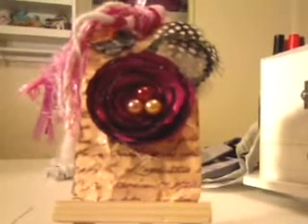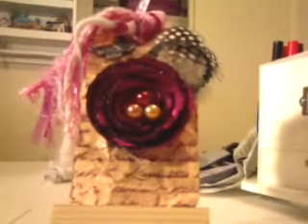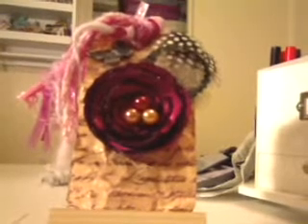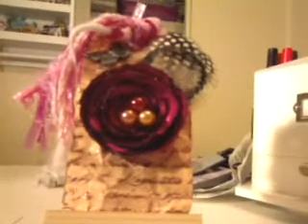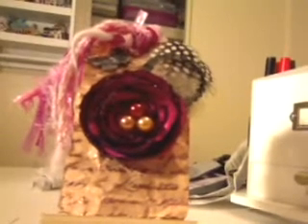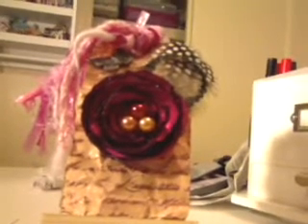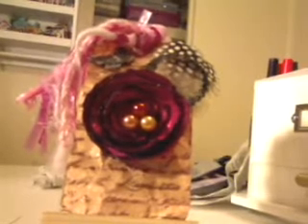Hi everyone, it's Linda with Scrap Chica Studio and here to share a quick video with you. This is a swap that I was in and it was hosted by Made by Momo. It was a Cricut swap and I think it was a brilliant idea because I had a lot of fun cutting out all the dies for my partner. I got paired up with a cool partner and we live in the same area. We went to Chili's, had lunch, went shopping, and we had a blast.